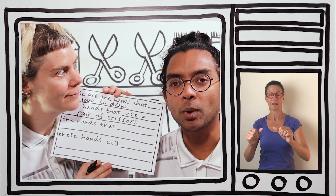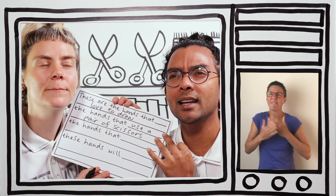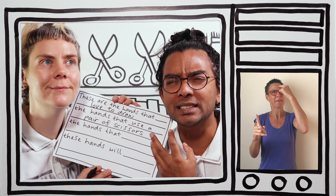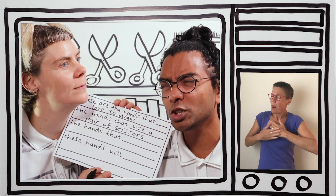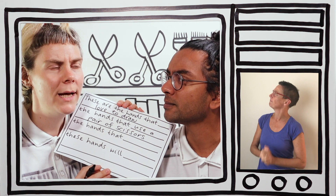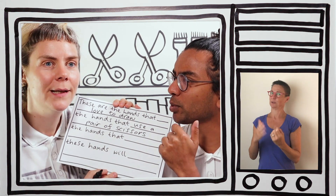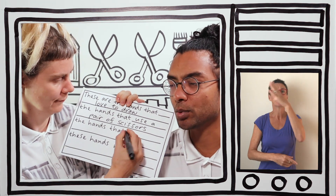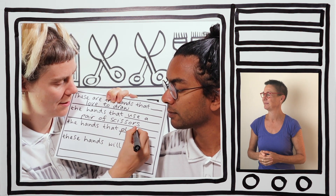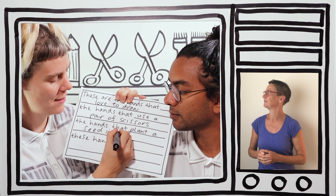The next one is about something you can remember doing with your hands that you really loved — a memory of something you loved doing with your hands. What do you love to do with your hands? Plant a seed. When you planted a seed, did you do it in spring? I did it in spring. The hands that planted a seed in spring.